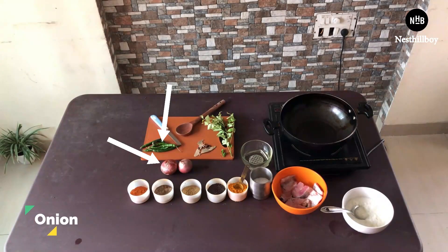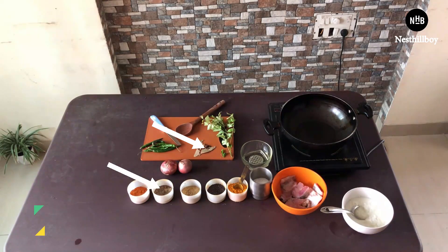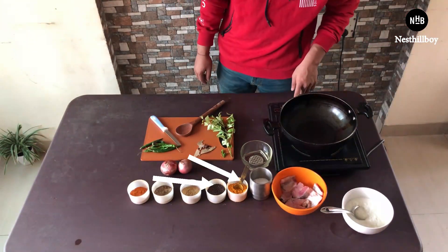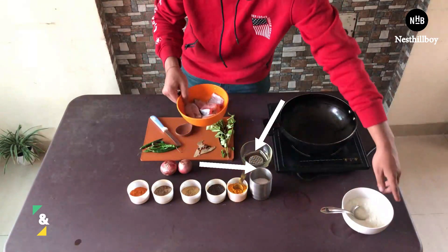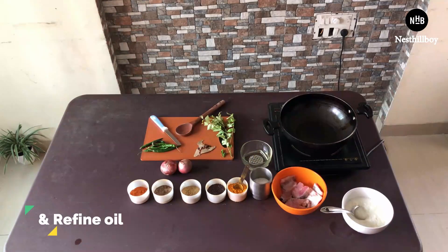The other items I've used are onion, green chilies, dry masala powder, haldi, black pepper, salt, and refined oil. That's it — now we have everything ready, so let's get started.